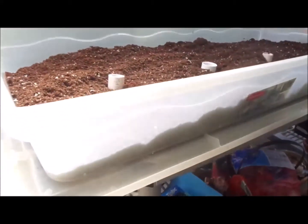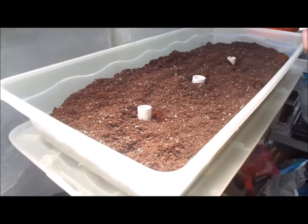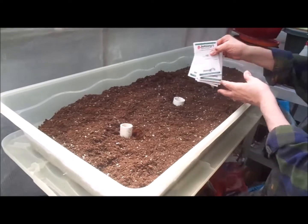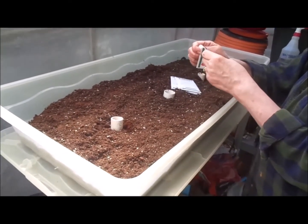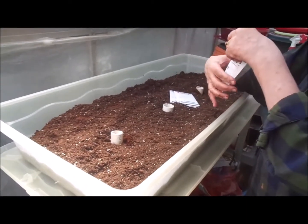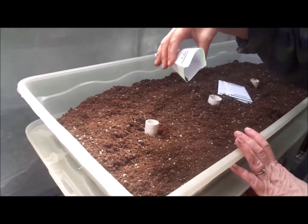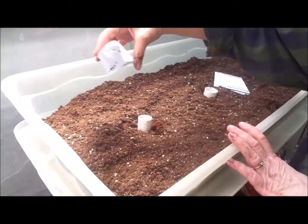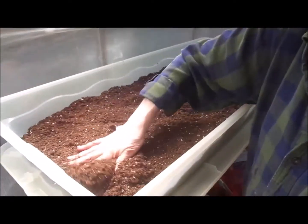I know this is not so exciting, but here's what we're going to grow. I got all Johnny's Seeds because they were the ones that put out the chart, so I thought I'd follow them. We're going to try some kale — this is called Winter Bore, so it's actually made for winter growing. I'm just going to sprinkle a little bit here. This is probably what we would use the most of, so I'm going to go all the way around the pipe.